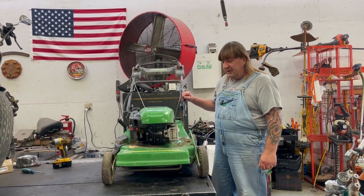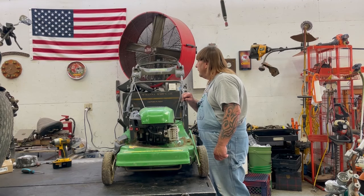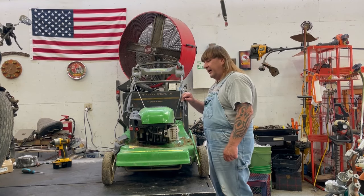Hi, I'm Mark from L&M Small Engine. Today we're working on a John Deere pushmower. It's a Momentum dry system. It's a JS35.